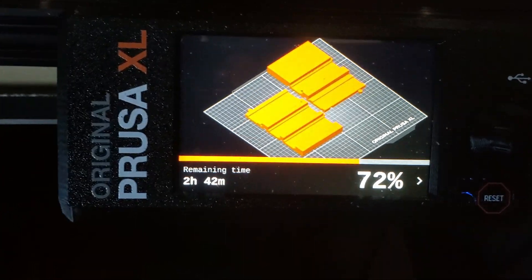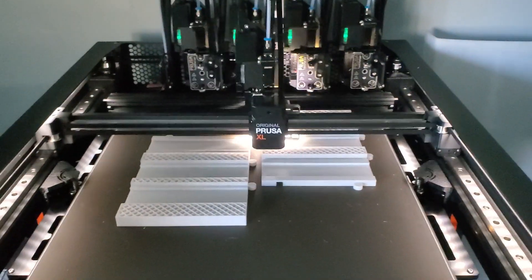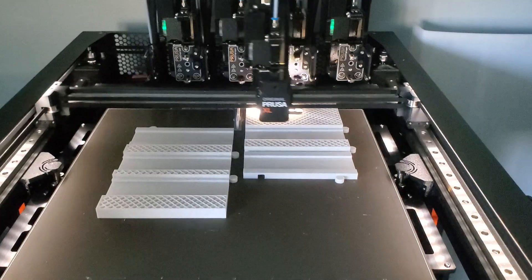Greetings YouTube. I'm back with a quick video here showing off my new 3D printer. This is the Prusa XL. It is a large format Core XY printer.